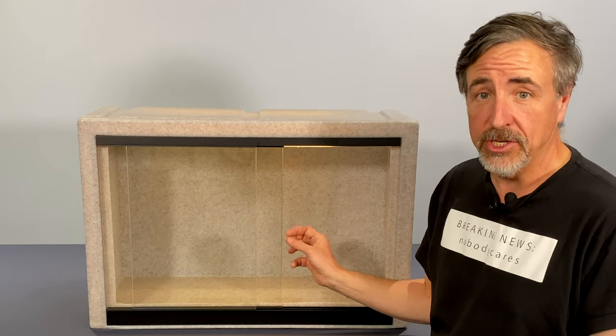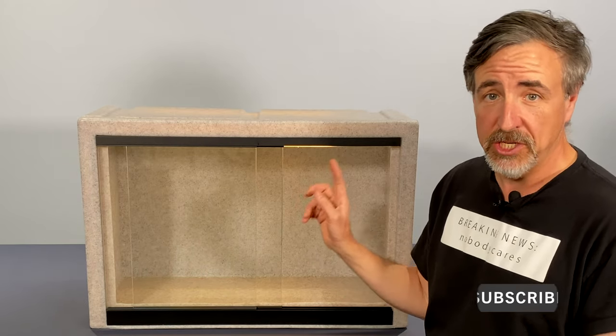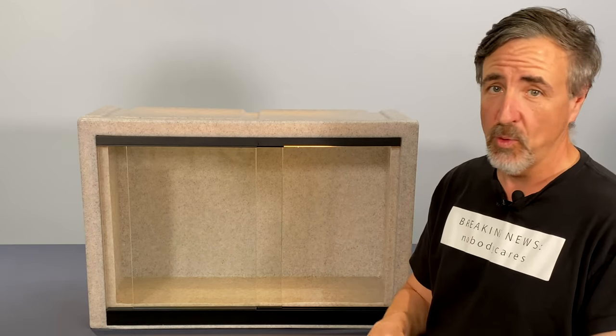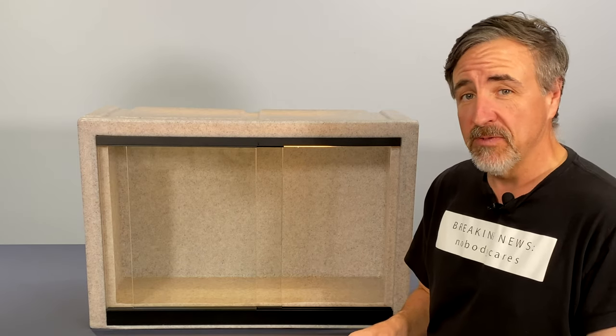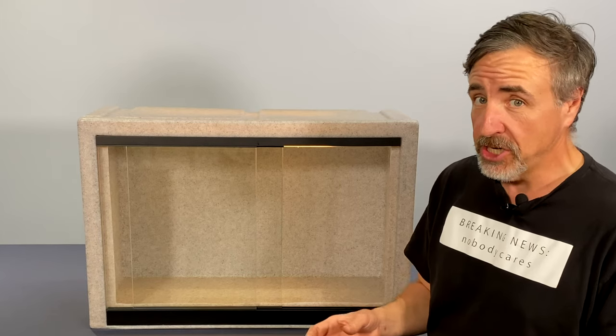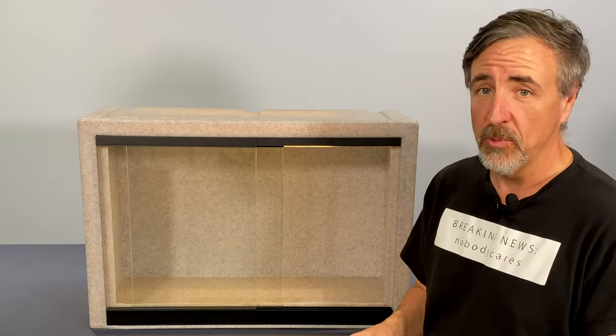This is a vision cage. If you keep reptiles, you're probably already familiar with vision cages. They've been around for 22 or 23 years, maybe longer. One reason they've been so successful in the reptile hobby and really haven't changed much is because they really work and they have a lot of features that are really cool.